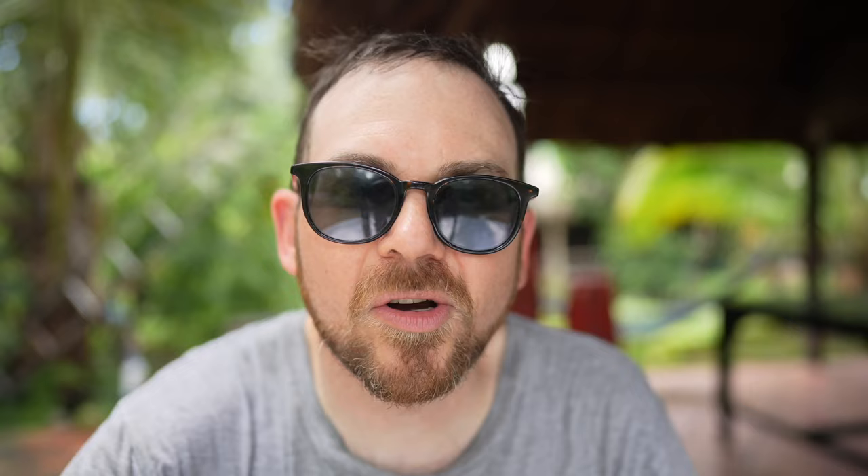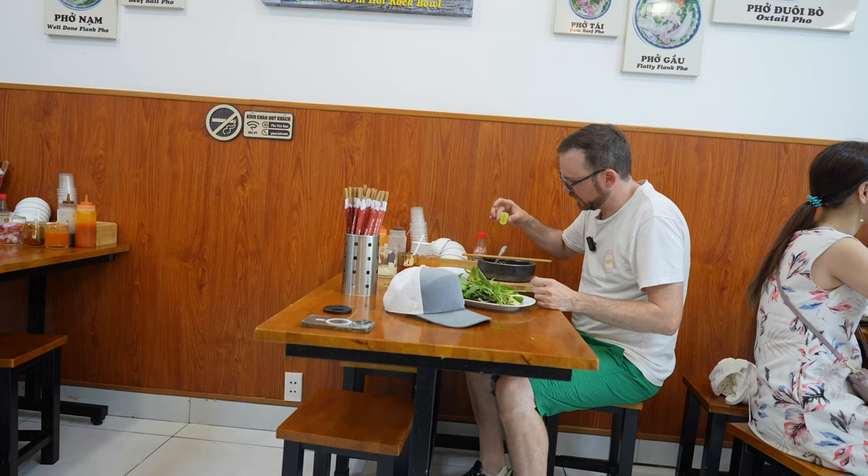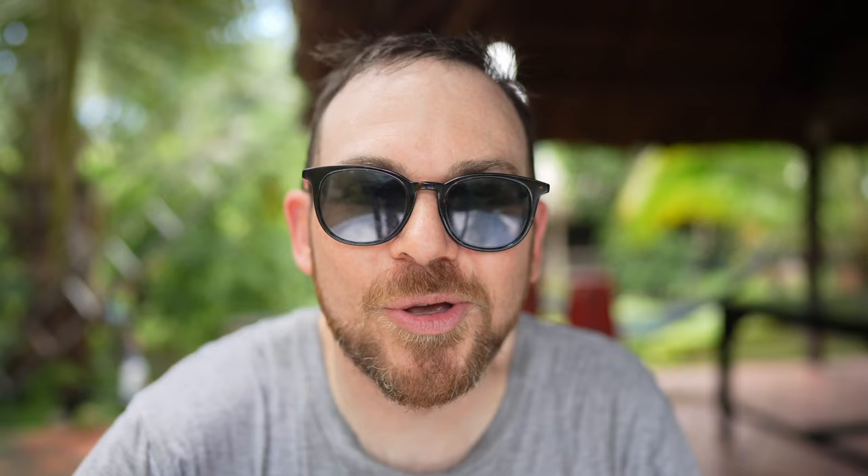I'm on an island in the Mekong Delta and we're going to talk about sourdough myth number three: sourdough is time-consuming. While it can take a few days to make a really good loaf of bread, the actual hands-on time isn't that much. Using techniques like cold fermentation allows you to go to work, play with your kids, do whatever you want while the dough ferments in the fridge, and you can bake it whenever you're ready. I've created some dough schedules with all my recipes on the website to give you sample guides as to when to start and finish the process. Now I'm going back to Canada, and I'm going to show you how to revive your sourdough starter.